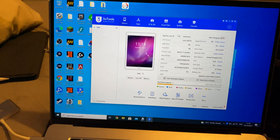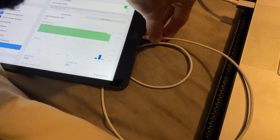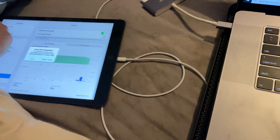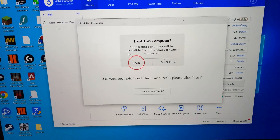For some reason it recognised my iPad Pro, but this is the iPad 10.2 inch, so I want you to plug this device in, because this is the one I want to use for this video. There we go, it's now plugged in. And you can see 'trust this computer' — on free tools it also says trust this computer.